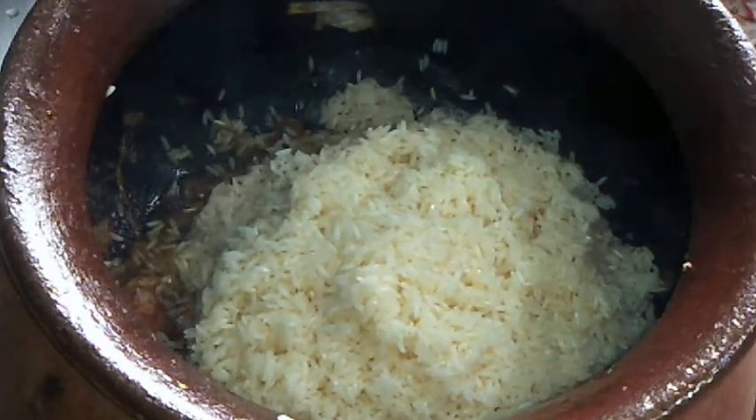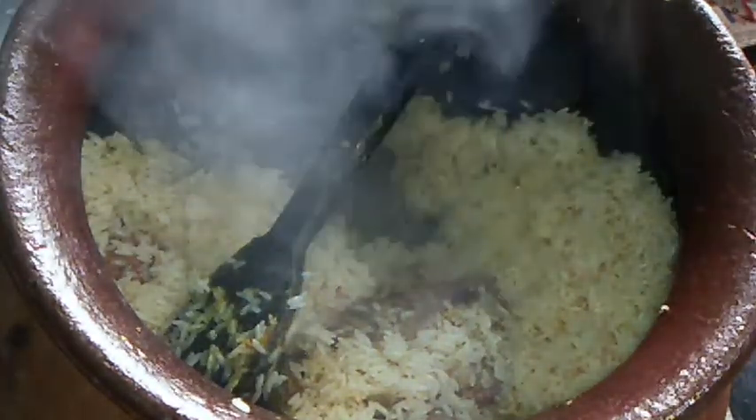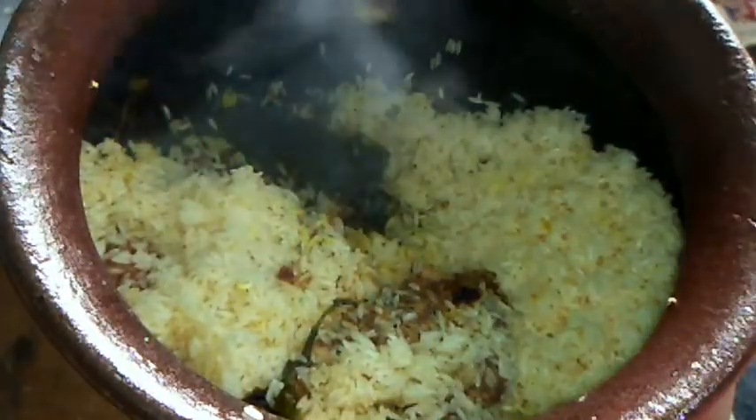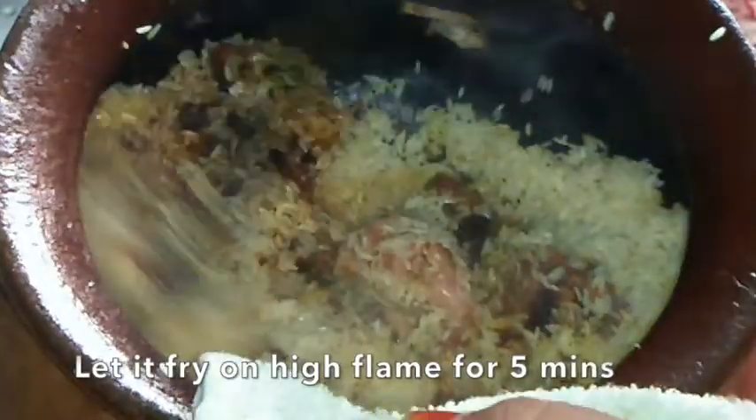Don't taste it before it's done — it is very good for the taste of the biryani. Check it for 2 to 5 minutes. You can fry it on a medium flame. It has a good and delicious taste.